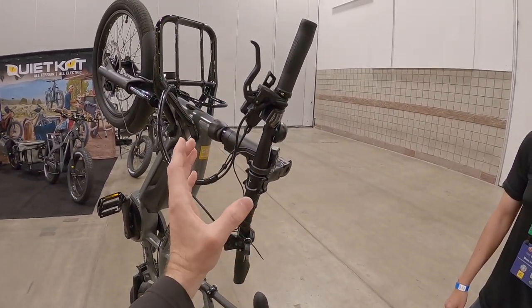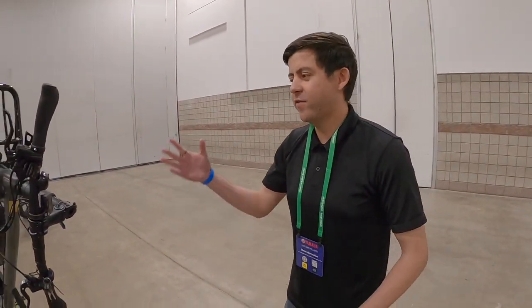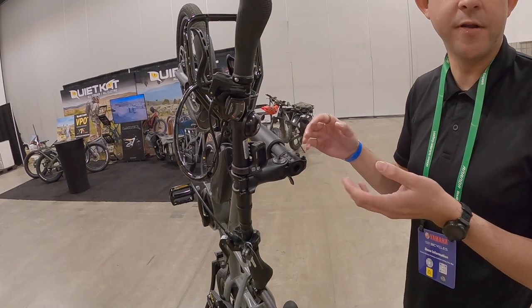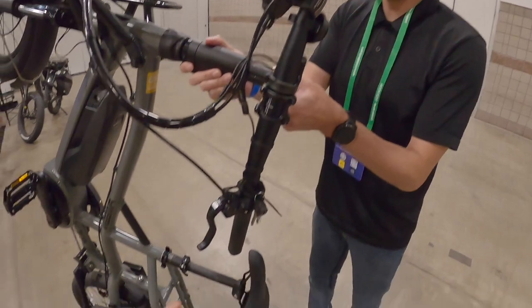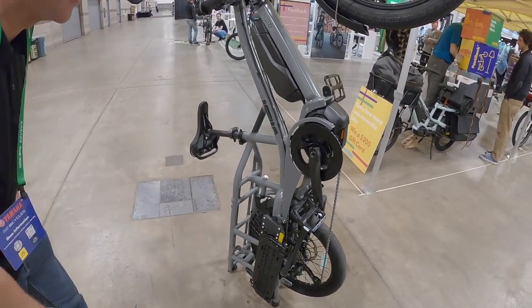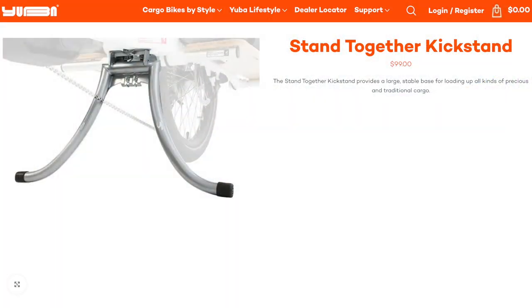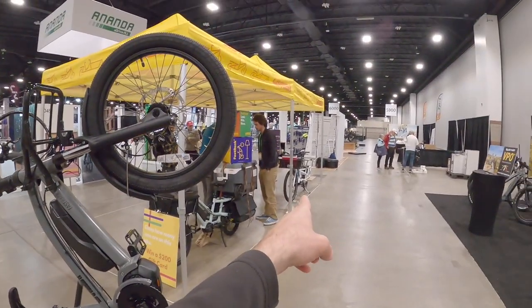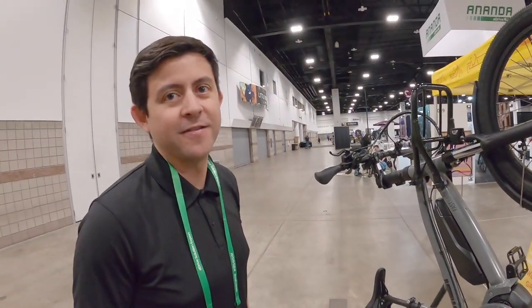I noticed that the stem seems like it's telescoping as well, so you can adjust the fit. Yeah, you have about 30 millimeters of adjustment — not much, but it gives a range for shared use cases. And back here there's the double leg kickstand. This is their compact stand, but there's also the Stand Together, which is a 17-inch wide kickstand compatible with this bike as well — the same wide stabilizer you'd see on the Spicy Curry.